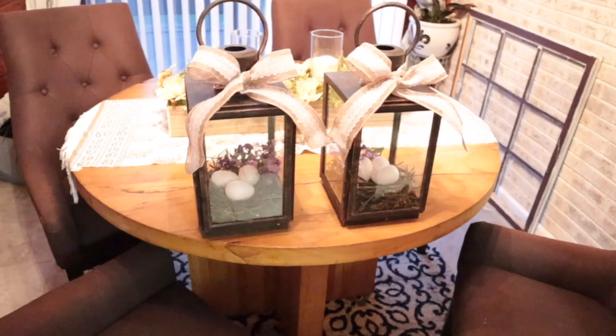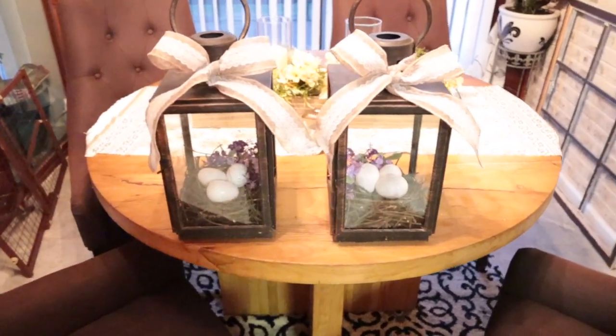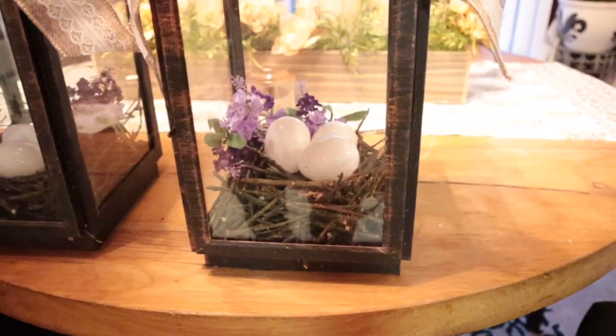This is what my little lanterns look like now that they are finished. I feel like they are so beautiful — please let me know what you think!